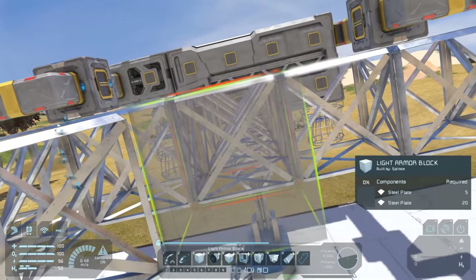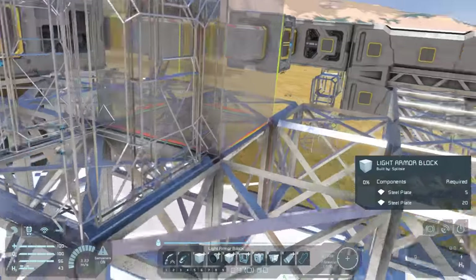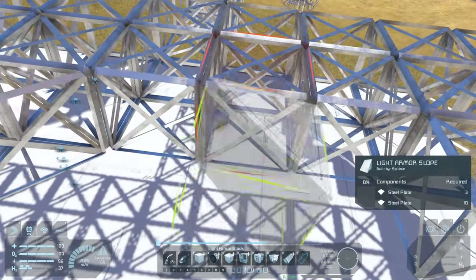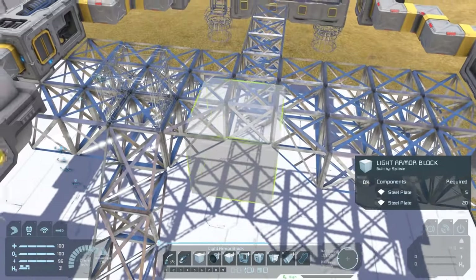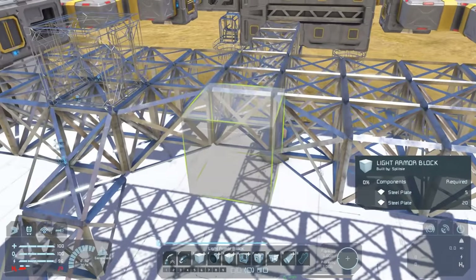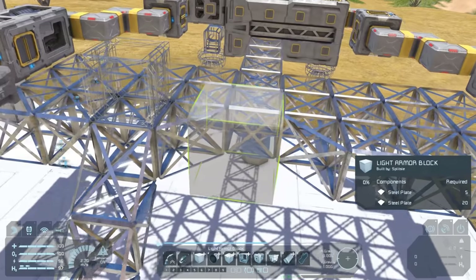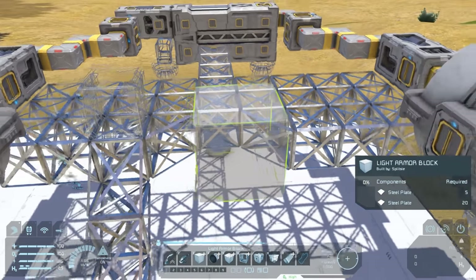Using some light armor slopes we'll build that inset part for the cockpit. At this stage I don't worry too much about whether I've got exactly the right slope - I just put a general idea down and then come back to fine-tune and adjust it later. As you may have guessed from my previous tutorials, I like to have a functional ship first and a pretty ship later. Stepping back for another view from further out, I'm reasonably happy with our progress so far.